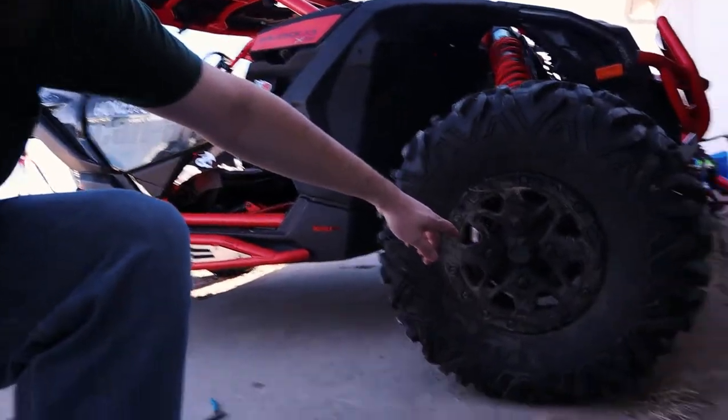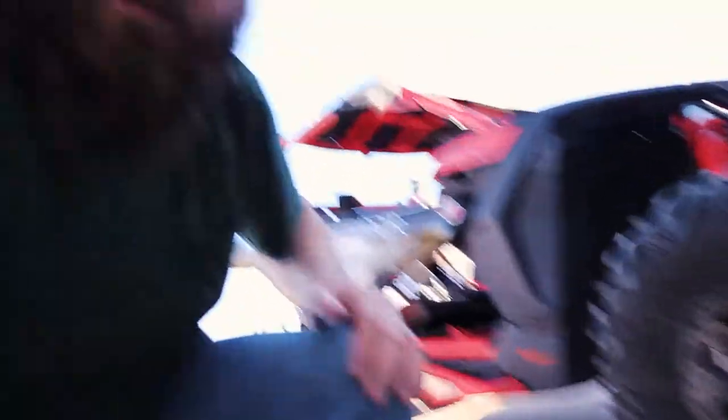Another thing I really love about the machine is beadlock rims — just from the factory. I'm a fan of beadlocks. I know a lot of people say if you go down on pressure at the dunes and then go to fill them back up, the beadlocks never really seal again and you start losing a lot of air. But I don't do a whole lot of sand dune driving, so it's not really a problem for me.